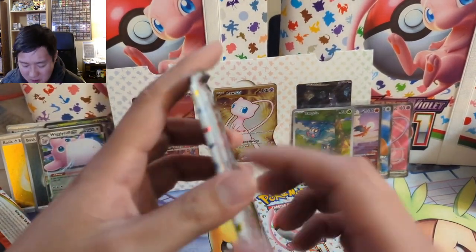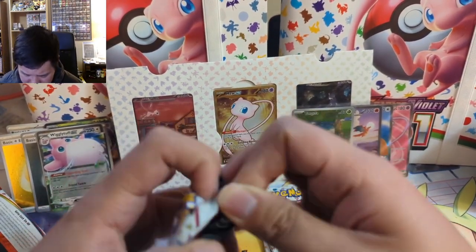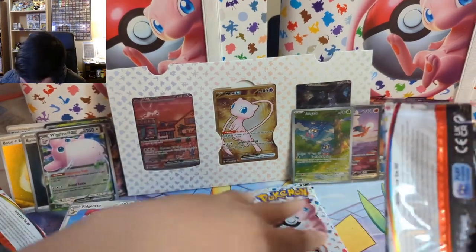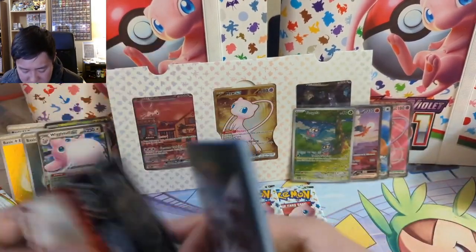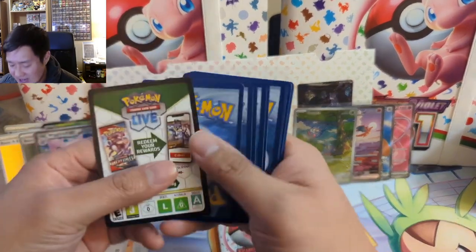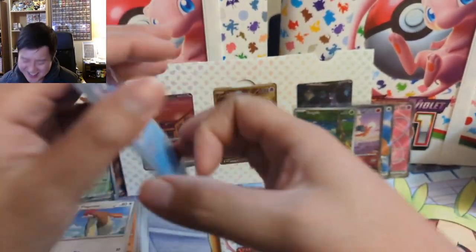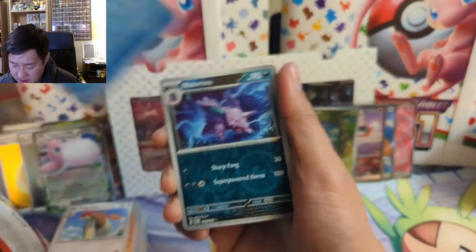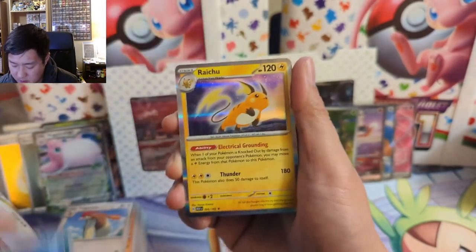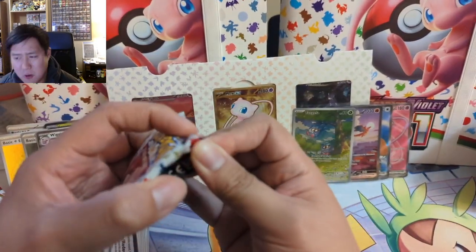Look at all these hits! We shouldn't count the energies but we'll include the regular EXs — that's like a two-thirds hit ratio or something insane, with the Zard on top of it. Congrats Ty, seriously. We got a reverse Gyarados — might have been another hard one to get for the reverse collection — and just a regular energy, but it doesn't even matter, we already hit the home run.